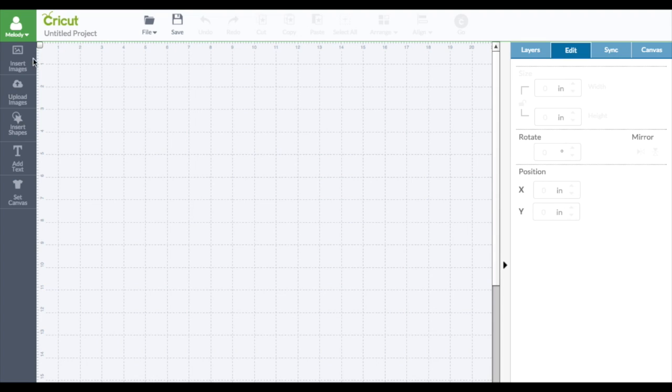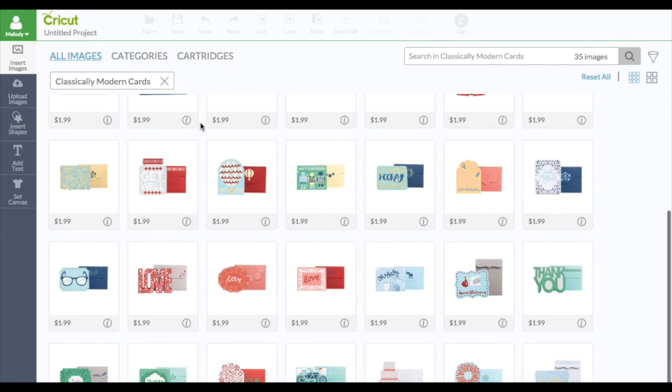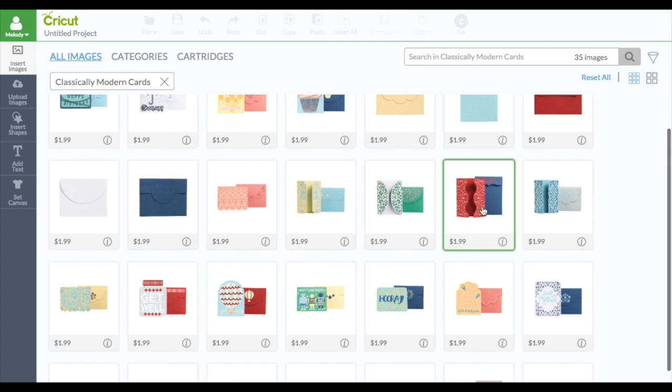It's more difficult to size the cards. Let me show you them first. I'm going to go to Insert Image, and this is Classically Modern Cards. This one is May 21, 2015 and this is the day it came out. Look how cute they are — I love that one, and the little robot one.